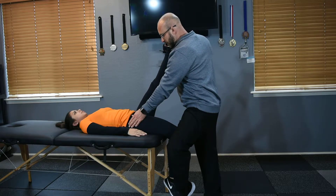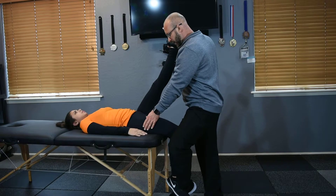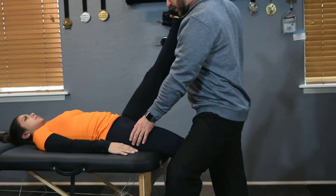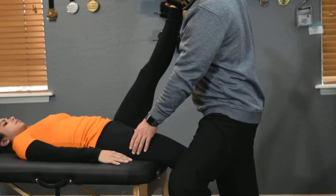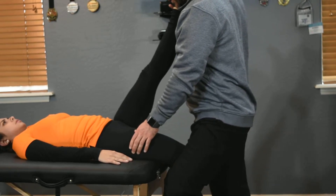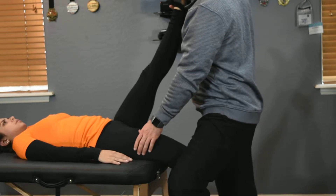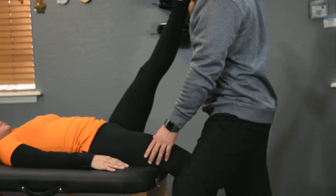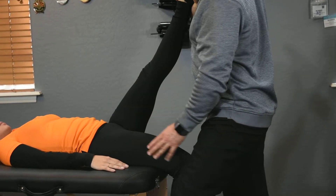The other thing you can do is apply pressure into the muscle belly, then increase the stretch after you dig into the tissue, and then back off. Dig into the tissue with your thumb, then increase the stretch with your thigh, use circular motions, and then back off. Dig in with your thumb, stretch the thigh, and then back off. That's how you apply ART with the rectus femoris.